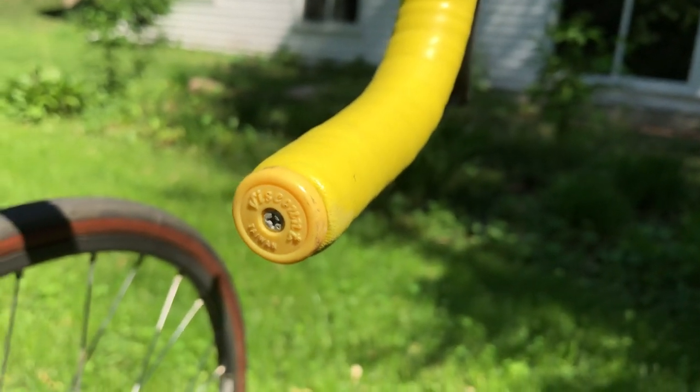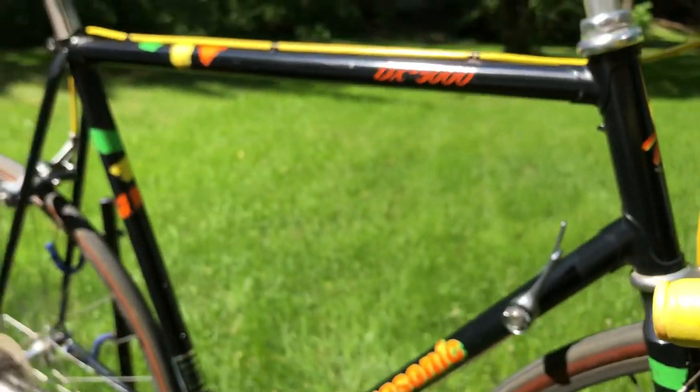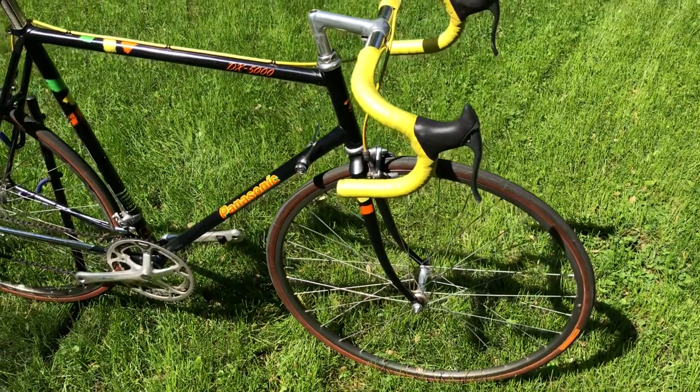Even the bar ends on this are the correct original bar ends. The only thing not original is obviously this horrible padded gel saddle, which I loathe, and the Continental tires have obviously been changed.